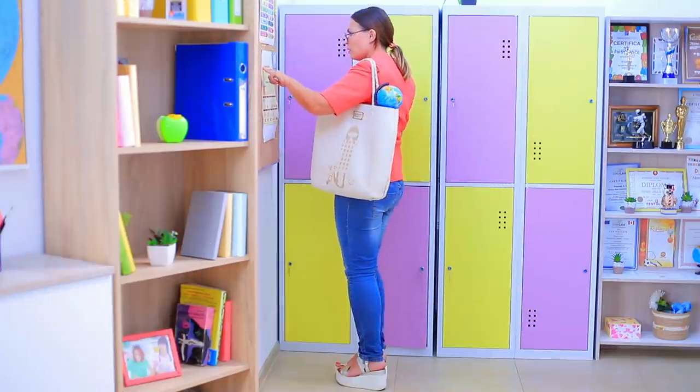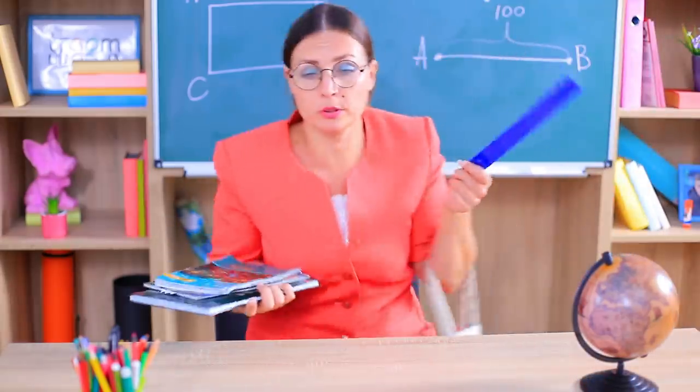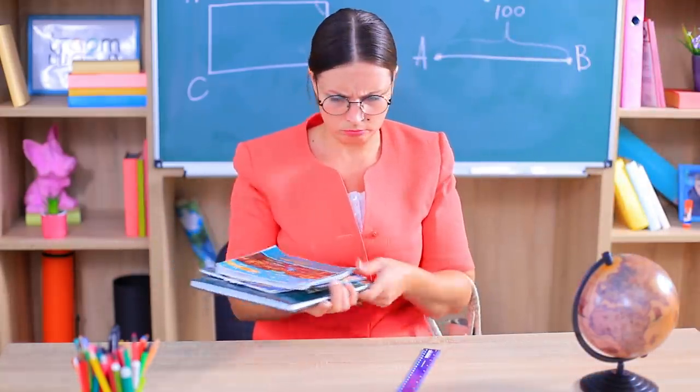The girls love it! Ms. Smith is so absent-minded today! Hey! Where is all my stuff?